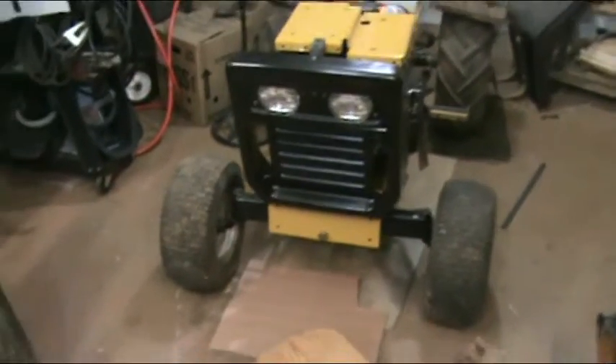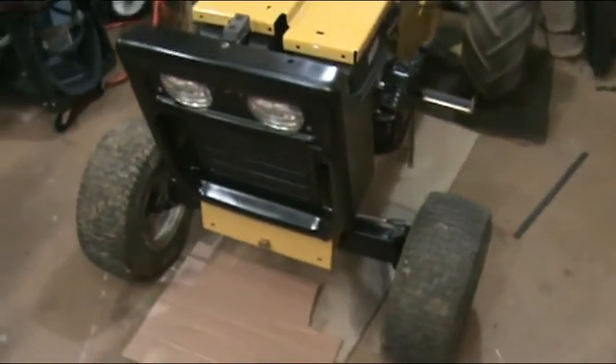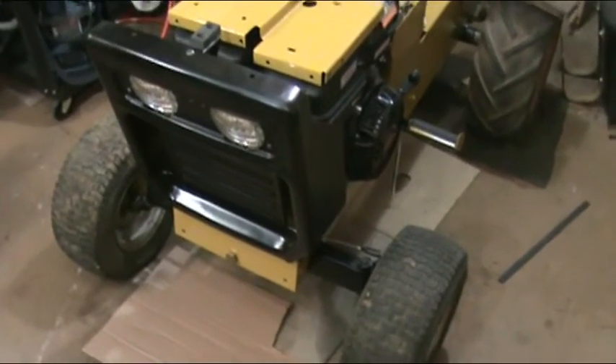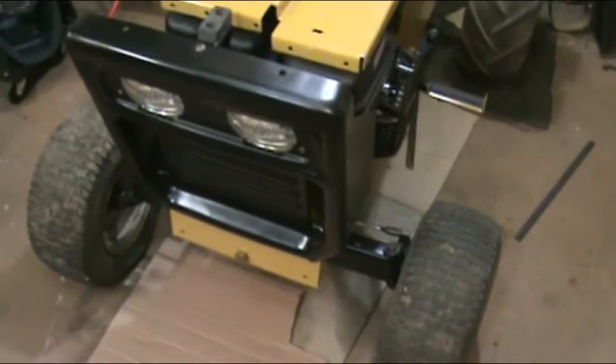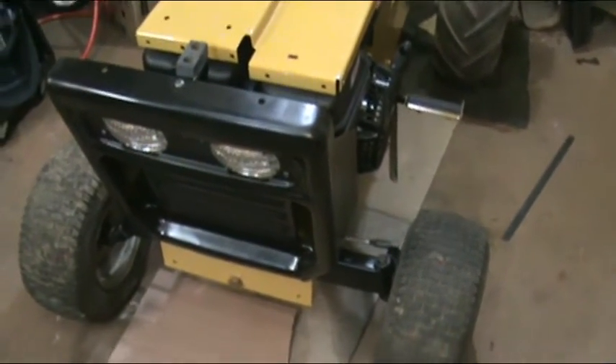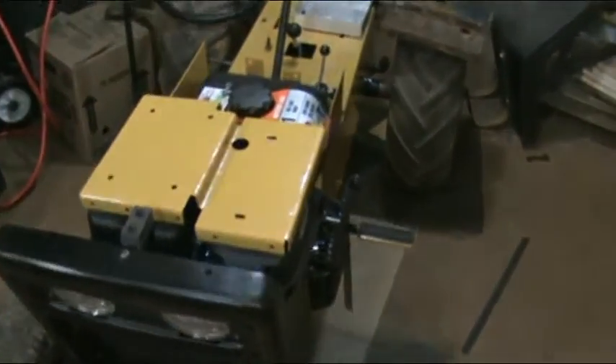Got the grill on the tractor and back together. I've just got bolts stuck through it — I don't actually have it bolted on because I'm going to need to get in there and do a little work before I'm ready for it to be there permanently, but I want to show you some more updates. Again, got the grill on.